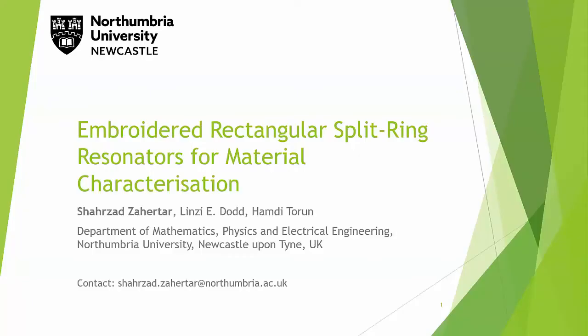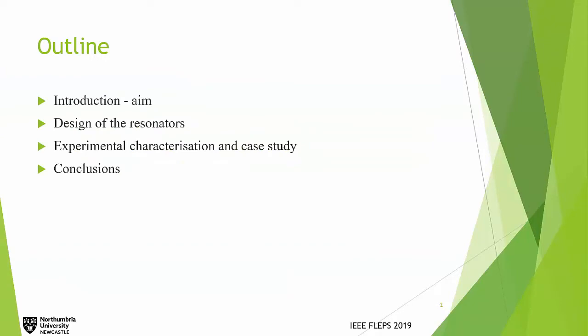My talk is about embroidered rectangular split ring resonators for material characterization. My name is Sharsad and I'm a PhD student here on behalf of my group at Northumbria University. The outline of the talk covers an introduction, design specifications, experimental setup, results, and a conclusion.